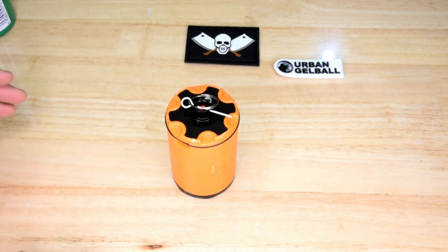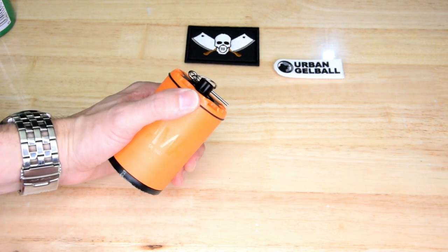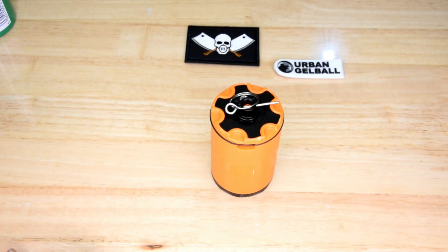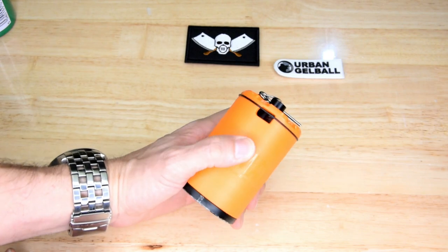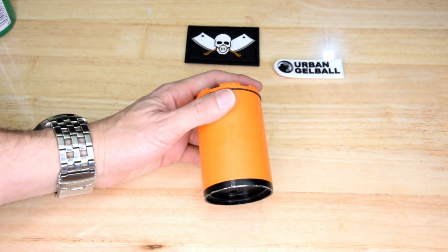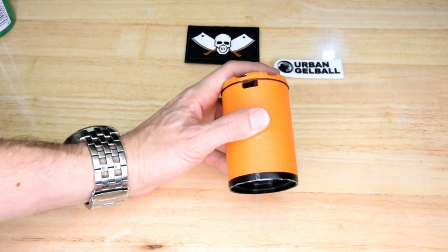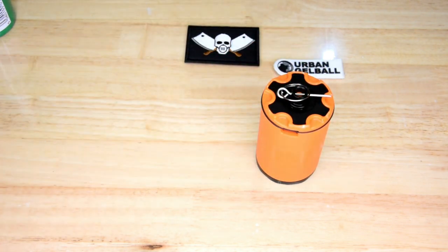Depending on the rules at the field you play at, you might not actually have to be hit by the gel coming out — it might just have to go off near you to count as a hit. Some fields may not even allow gas grenades on the field, so check with your local field on their rules. That being said, I definitely felt the hit when testing — I let them off pretty much right in front of myself and got tagged by gels from a number of tests. I definitely felt the hit. It's not like being hit with a blaster, but you can definitely tell a grenade's just gone off right next to you.